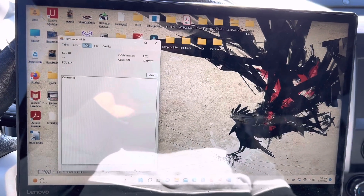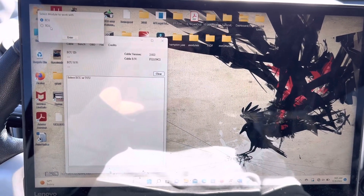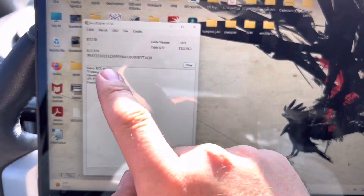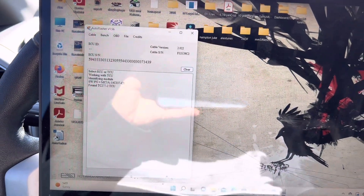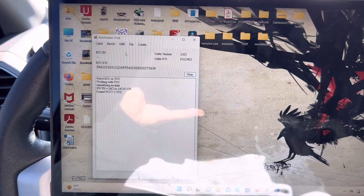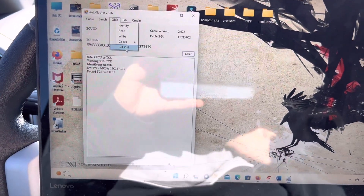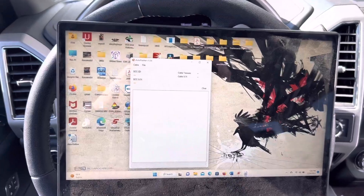With the key in the On position, you'll connect the cable and that's how it gets its power. Go to OBD and press Identify, then select TCU because we want the TCU serial number — you can see this one's different than before. You'll also go to the OBD tab, press Get VIN, and this gives you all the information you need to send to your tune writer for TCM tuning.